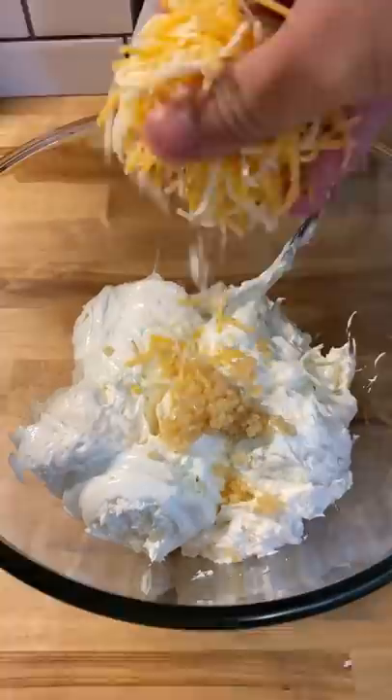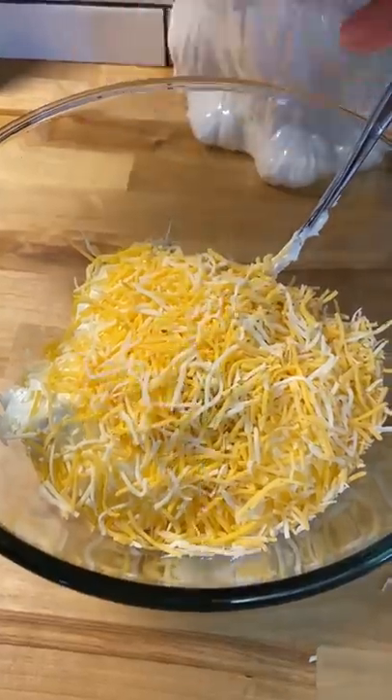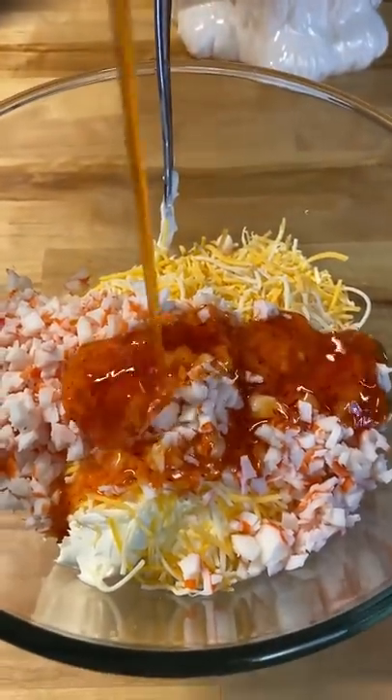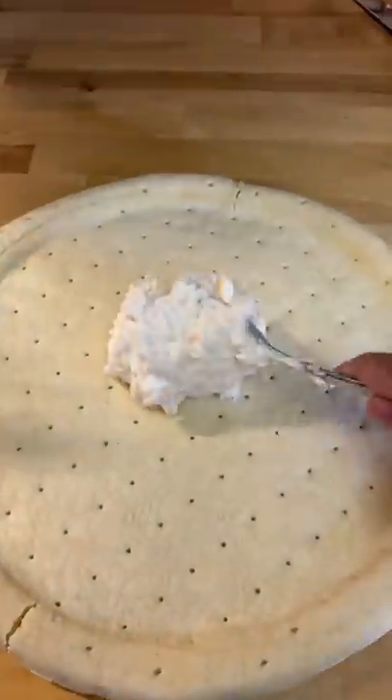My very first viral video I posted was of a Crab Rangoon Pizza. When I first posted it, it did okay, but then a few days later it blew up and got 10 million views in a month. The restaurant that I shot the video at sold out of the pizza every day for weeks straight.